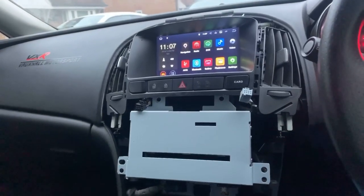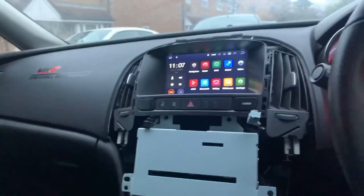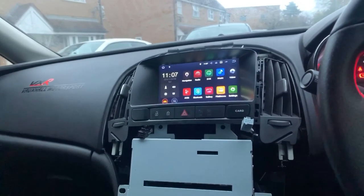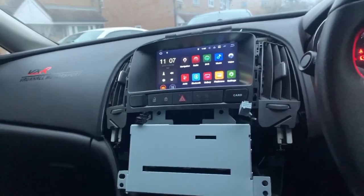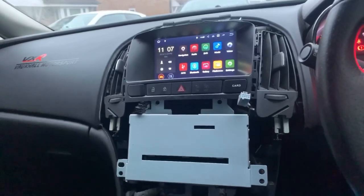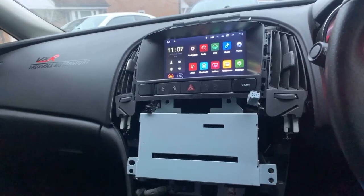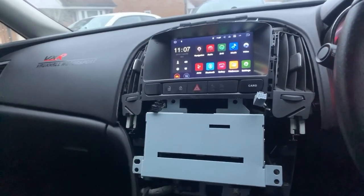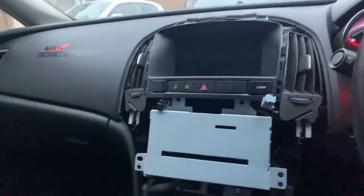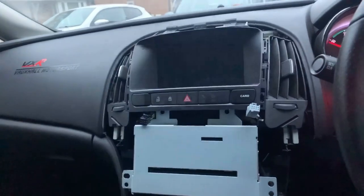Hello and welcome to today's video. A few people have requested this video so I'm going to put it up. I wanted to show how to fit an Android system in the Vauxhall Astra J. I fitted this a while back and it's been good — it's got navigation, a reverse camera, all of that within the Android system.